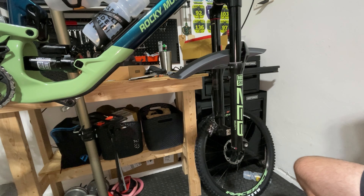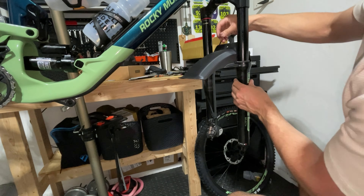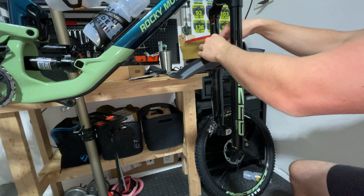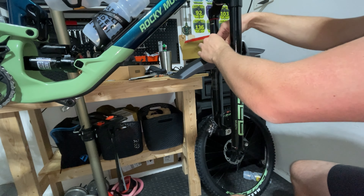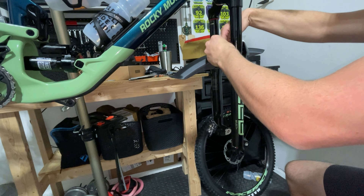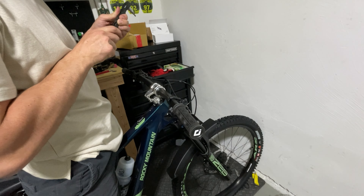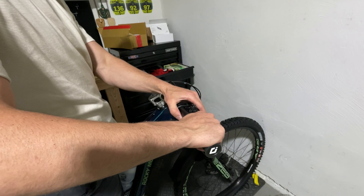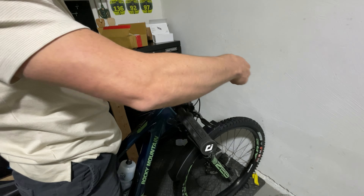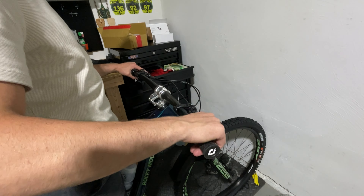I was awfully curious when I bought this bike whether it was going to be able to fit two water bottles in the frame. And the answer is — it does. By sliding it down as much as I could, I was able to fit it right in that crease. It works.